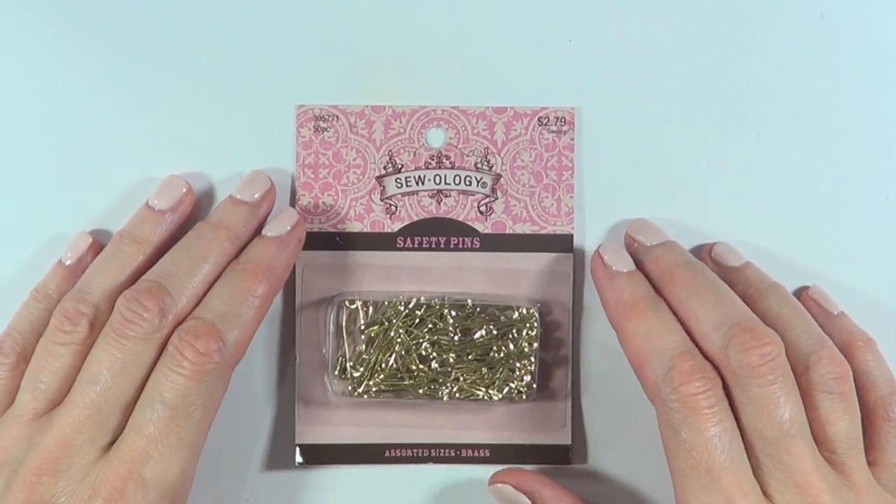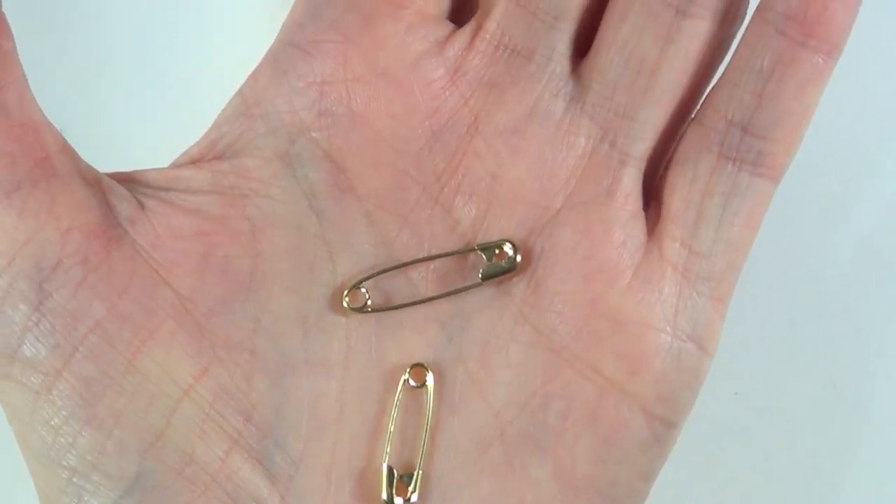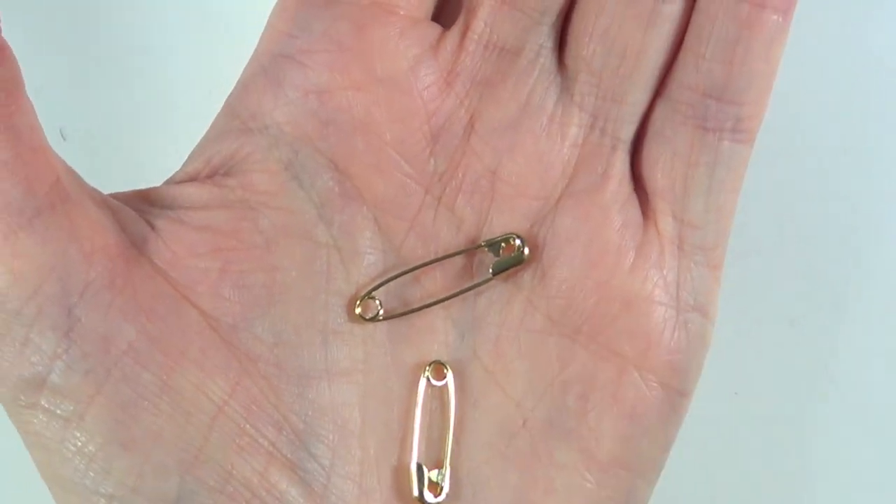For this, I'm going to be using these gold safety pins. I bought them at Hobby Lobby and I got two sizes. I'm going to be working with those two sizes because I want options.